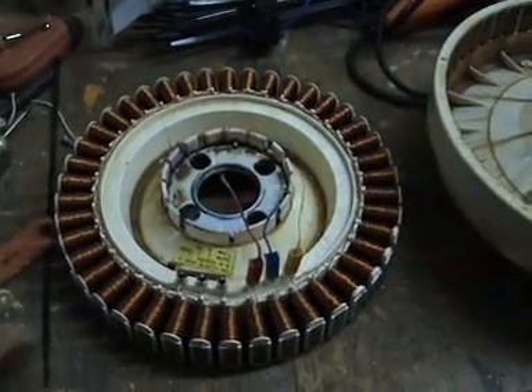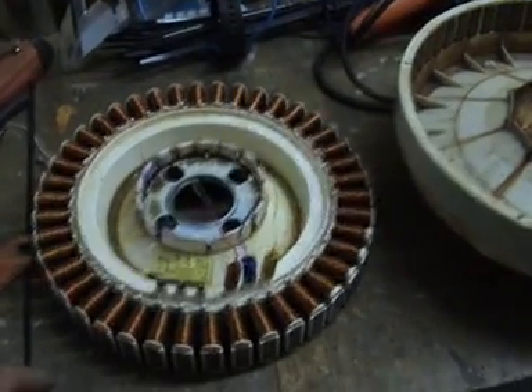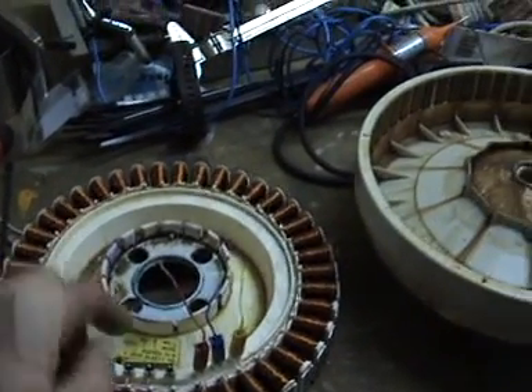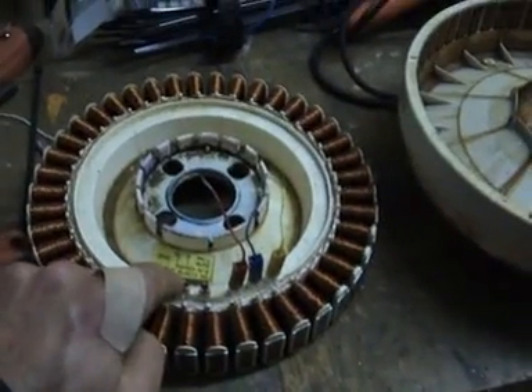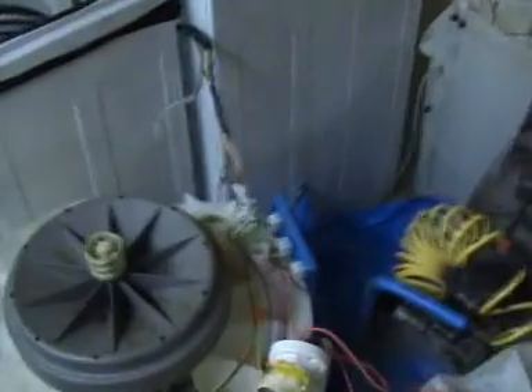It will produce AC, and you can use more efficient ways to wire it, but just for the purposes of making very simple single phase AC — that's your phase and that's your neutral there. And if you want to make DC you'll need a rectifier of course.